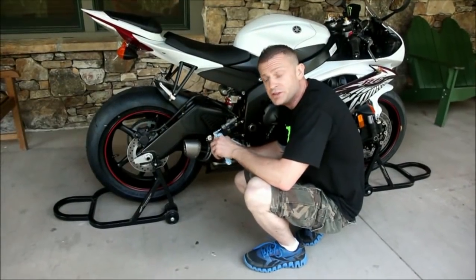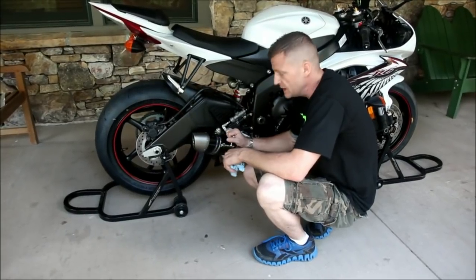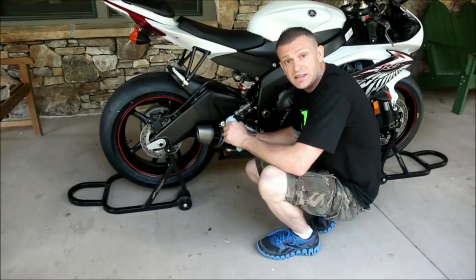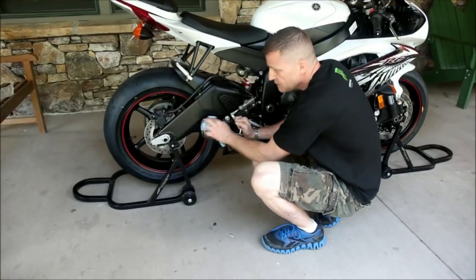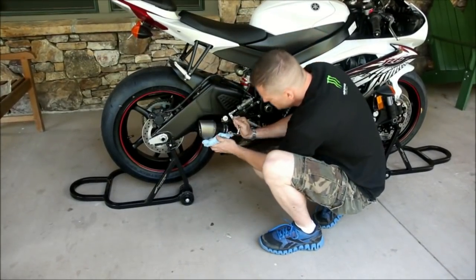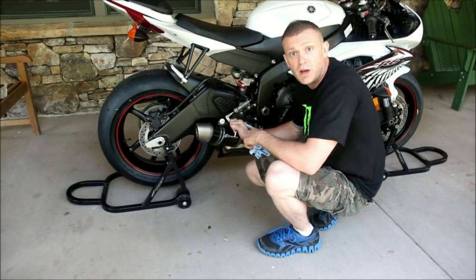Once you've got everything secure, you're going to want to make sure that you wipe off the exhaust canister completely. When you start the bike, titanium will actually leave grease thumb prints and marks from the oils in your hand, so you're going to want to clean everything off so it doesn't leave those markings on the exhaust. Just give it a quick wipe down, check everything out, then start the bike and test it out.